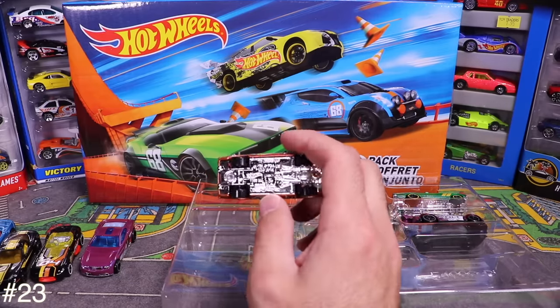Next is the Nissan Skyline GTR R34 — number zero with all the graphics on the side. If you're a Skyline R34 fan, this one's dedicated to you. Love the red — it reflects on the lights nicely.